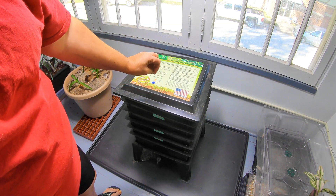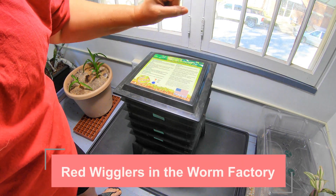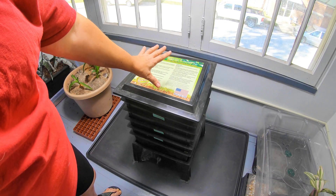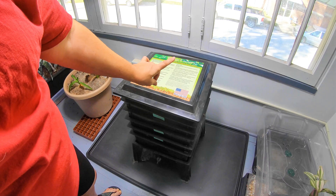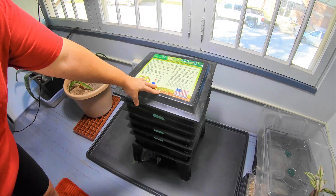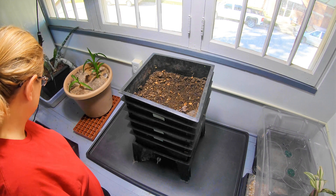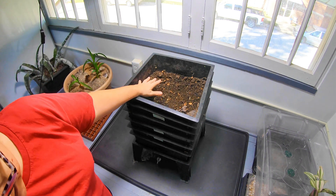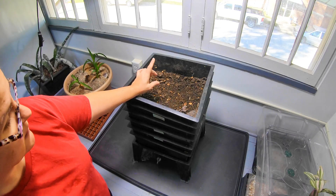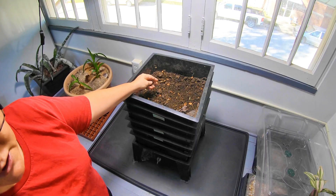Today we are going to look at my red wigglers in my tower system. If you want to get into worm composting but don't have very much room, this is actually one of the best ways to house a couple pounds of worms and process lots of household waste in just a small area. You could manage this very intensely and do very well if you were to add your bedding and your food every week. That's not exactly how I do mine, but as we're going through this we're going to talk about the way that I manage this.